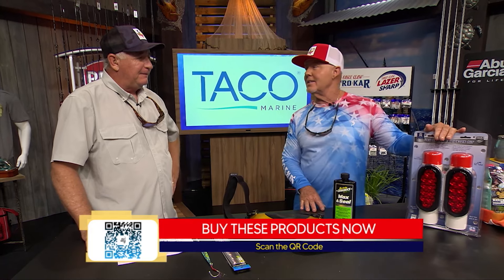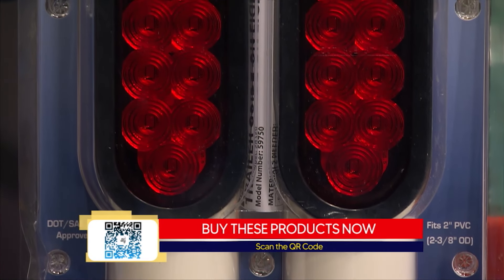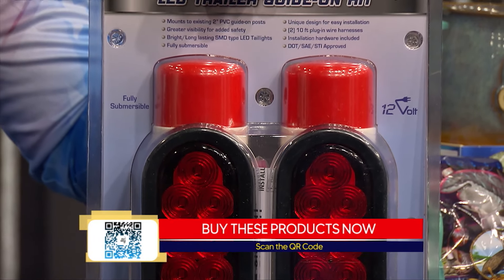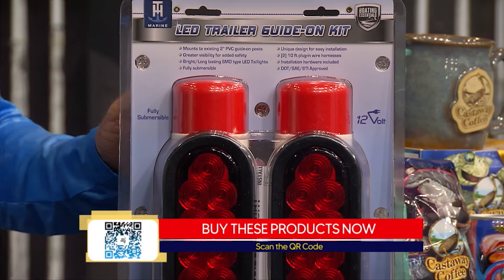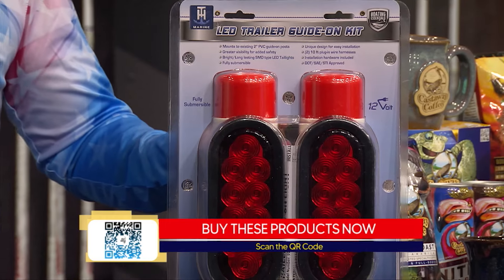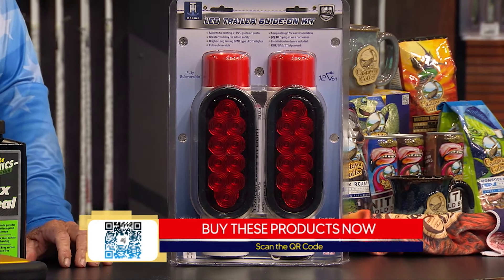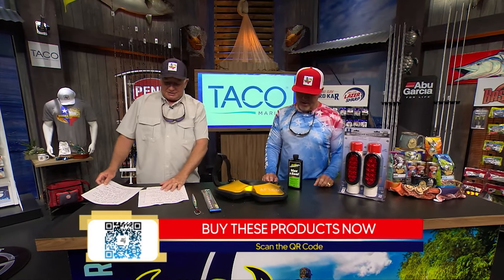What I like about this is in the dark, when the boat is not on the trailer — after you get in late, it's hard to see the trailer when you're backing down. I have that problem with my little trailer, it's so small I lose it, but I dang sure wouldn't lose it if I had a set of those. THMarineSupplies.com.